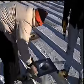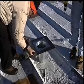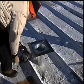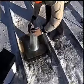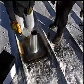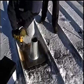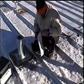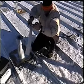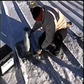Install EternaBond double stick on the underside of the flange of the cone. Carefully place the cone in position and anchor it to the roof surface. Counter-flash the cone with the EternaBond tape of your choice — in this case, the mechanic chose web seal.